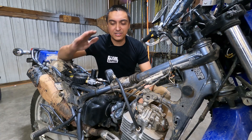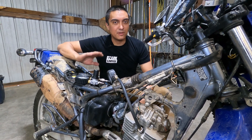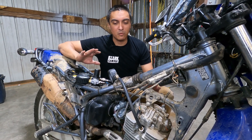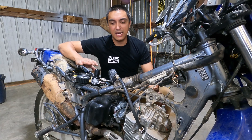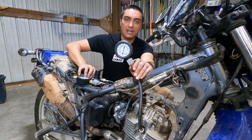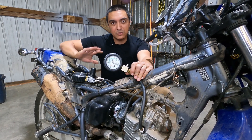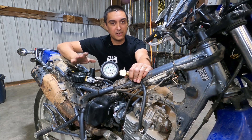Welcome back everyone. Today we're working on a Suzuki DR200 and it's got low compression, so I figured this would be a great example of where a compression tester comes in handy and the differences between a standard compression tester and a cylinder leak down tester. They both have their pros and cons and really you need both, and I'll show you why.